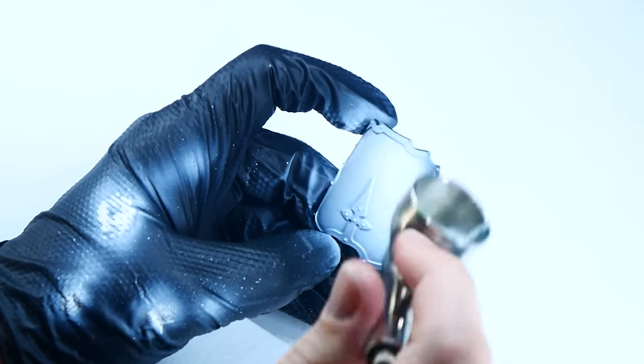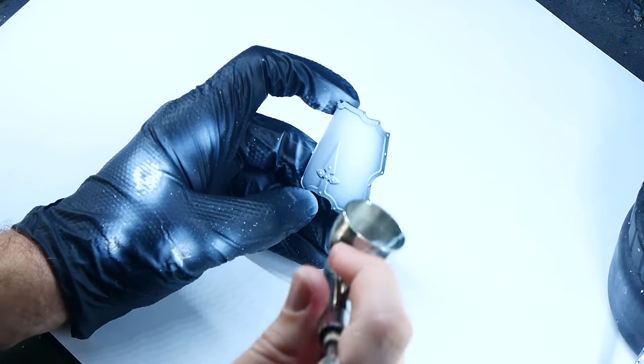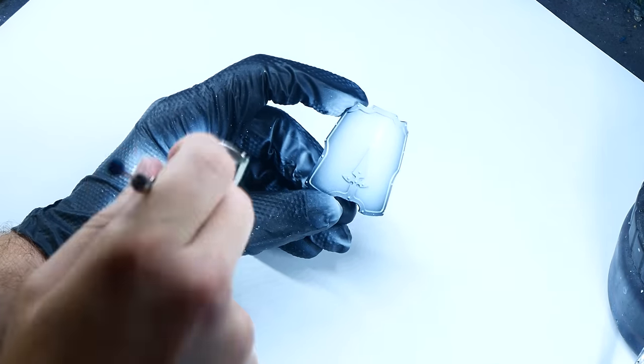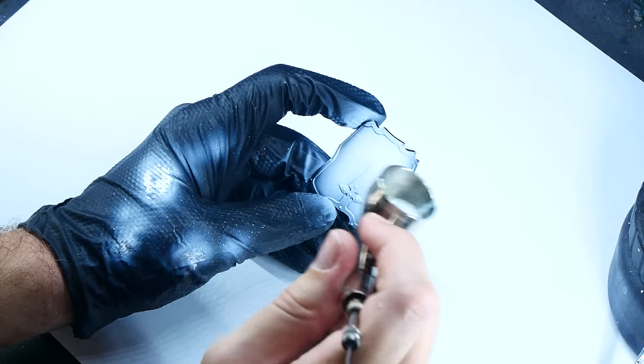One interesting quirk about this paint is that it dries a little bit darker than it appears when wet. So to ensure you get a very nice bright crisp white, make sure to take a step back and let the paint fully dry, and then apply more layers if needed before you decide you're done.